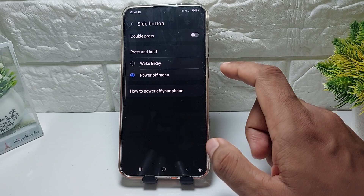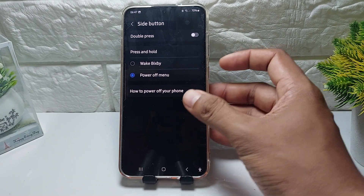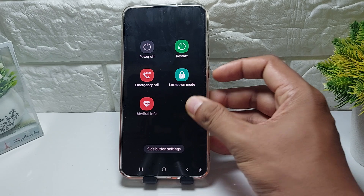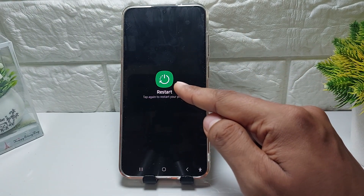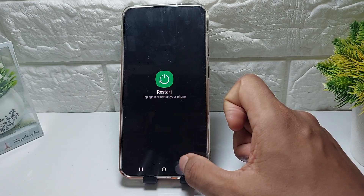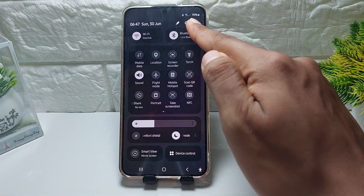Go to the Power Off menu. If you want to restart, you can press and hold here — long press — and then tap Restart, and then tap again to restart. Very easy.